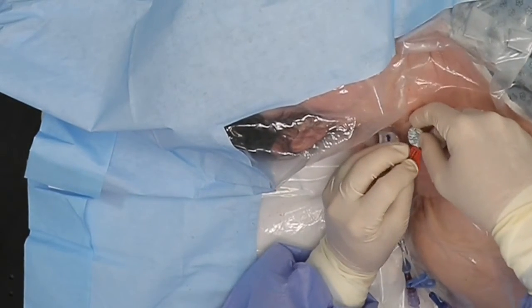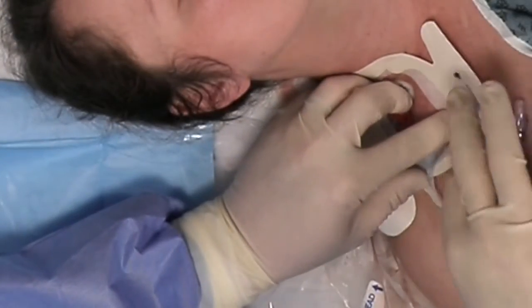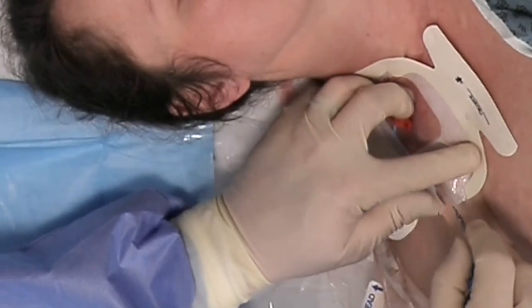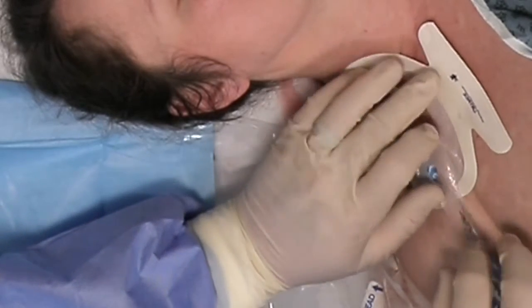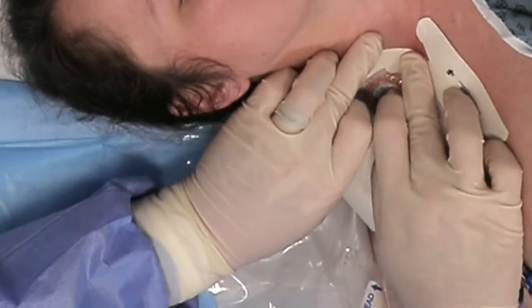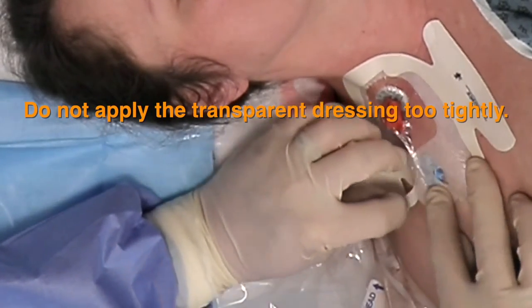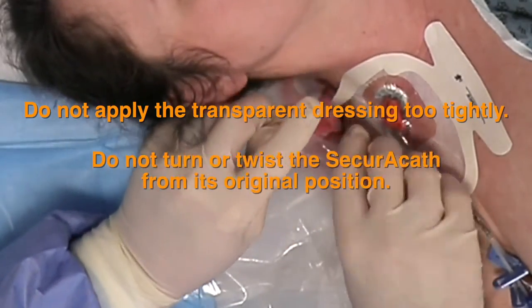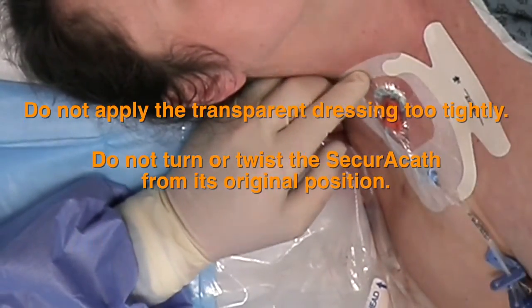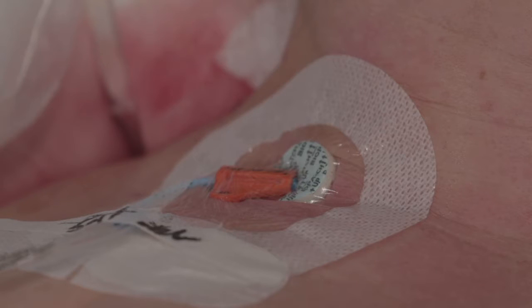Dress the catheter site per your institute's protocol. Let the site dry completely before applying any dressing. The SecuraCath works with all dressings and/or antimicrobial discs. Do not apply the transparent dressing too tightly.